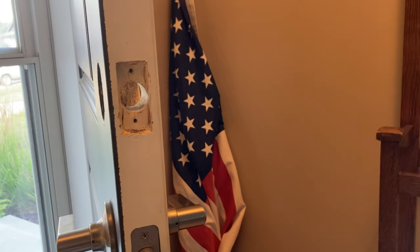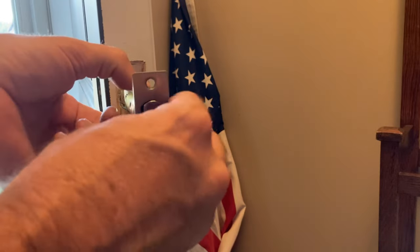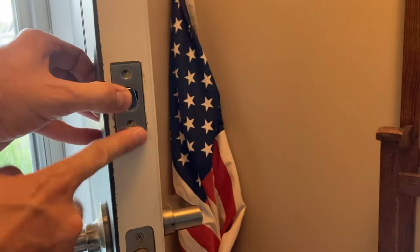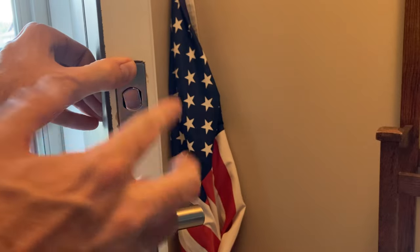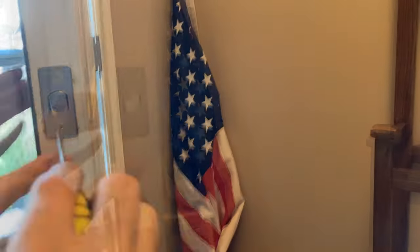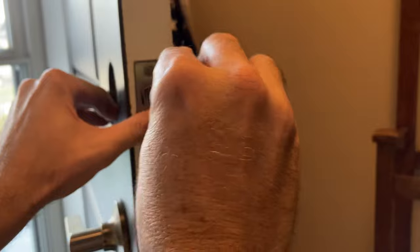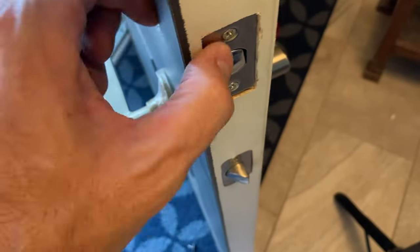The new deadbolt is cut out and let's wiggle that in. That looks pretty good - it's flush. It doesn't stick out; it rests firmly on the back side of the wood with no gaps or pivots. I'm hand-tightening the screws with a screwdriver rather than a drill for a little extra control so I don't strip anything.